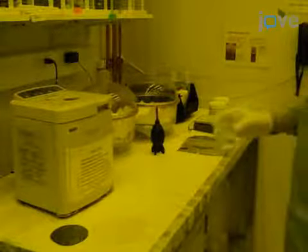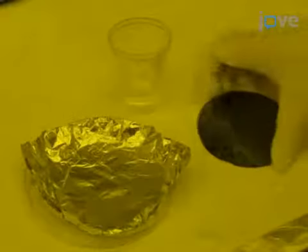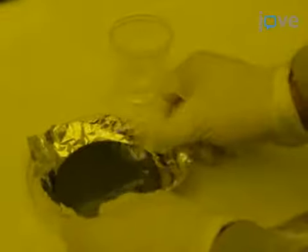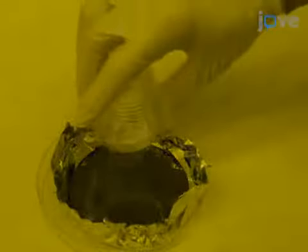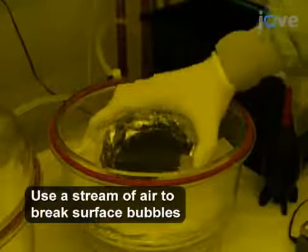After preparing PDMS polymer according to the text protocol, place a silicon master on a piece of unbroken aluminum foil in a polystyrene petri dish. Pour the degassed PDMS mixture over the master to a depth of approximately 5 millimeters, then degas the dish for at least 10 minutes.